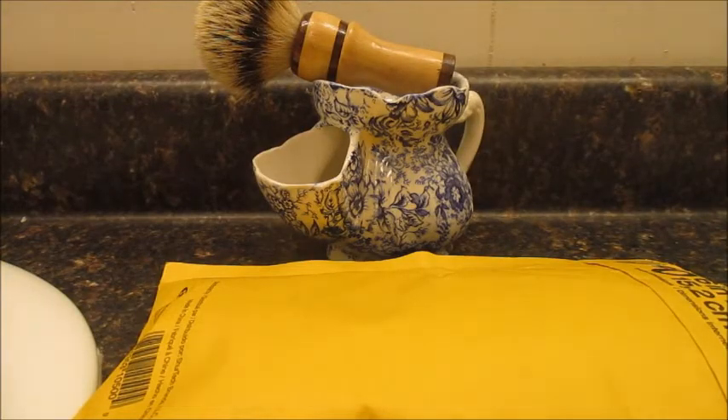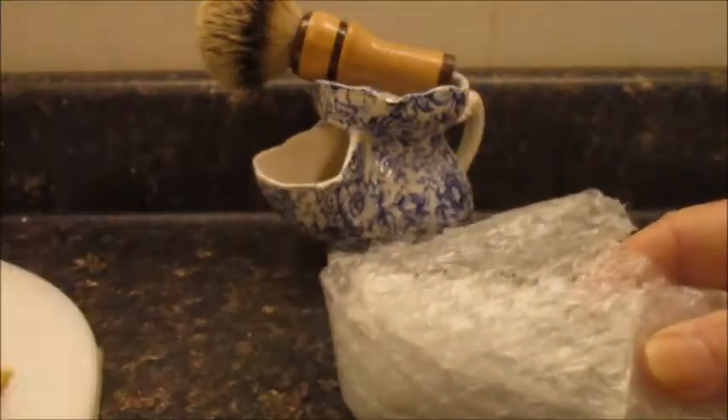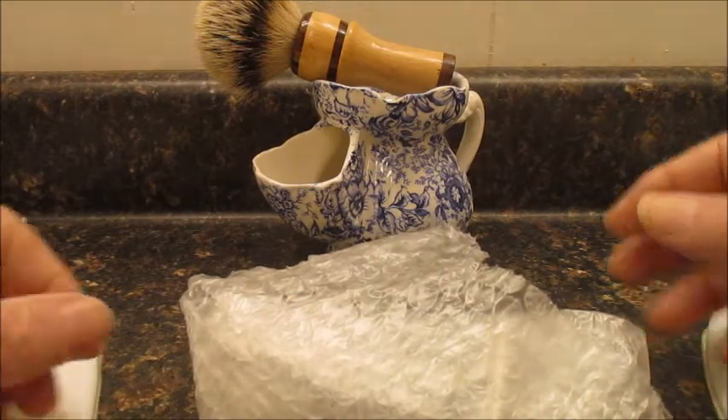Hi, JR here. This is my Tarmax Reveal — just got this in. This razor is my Tom White. It is an adjustable razor, double-edged.